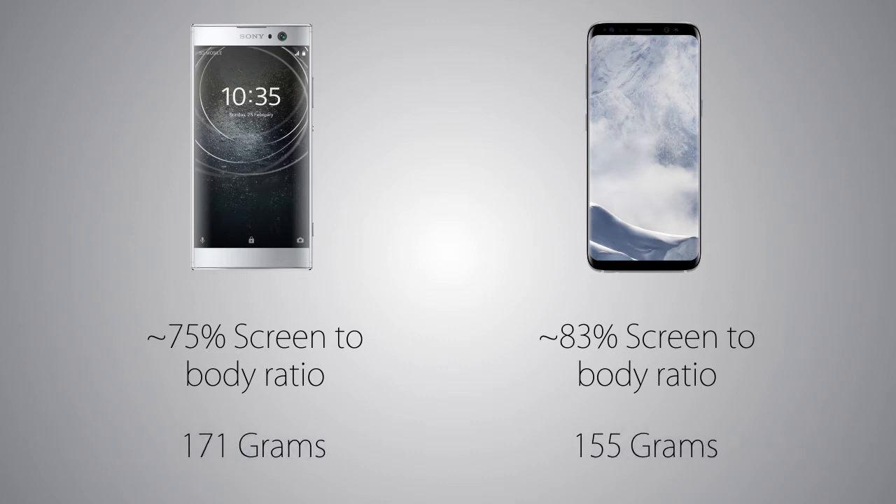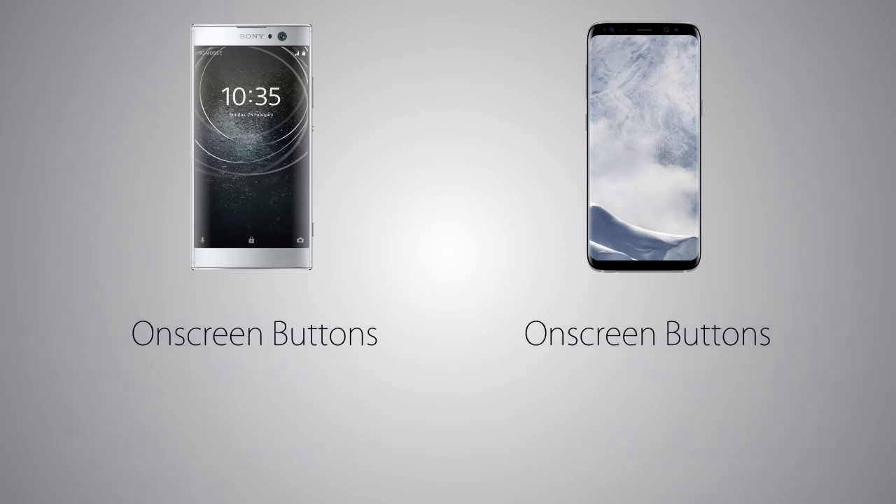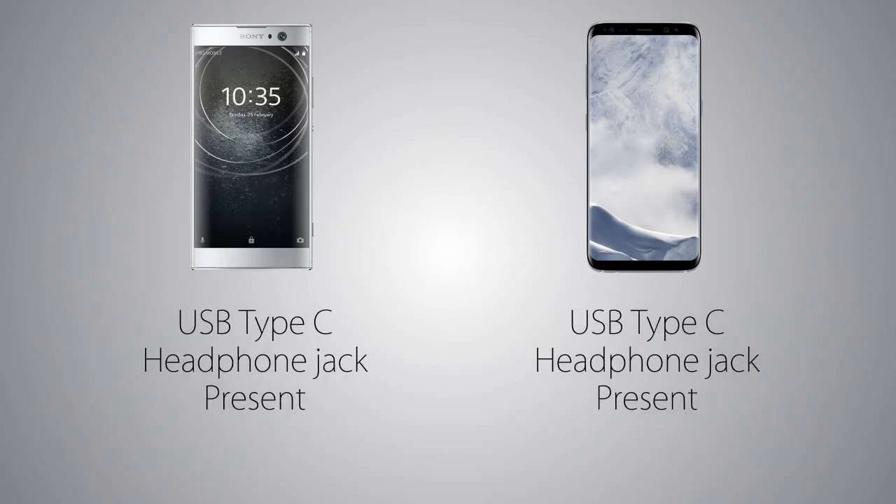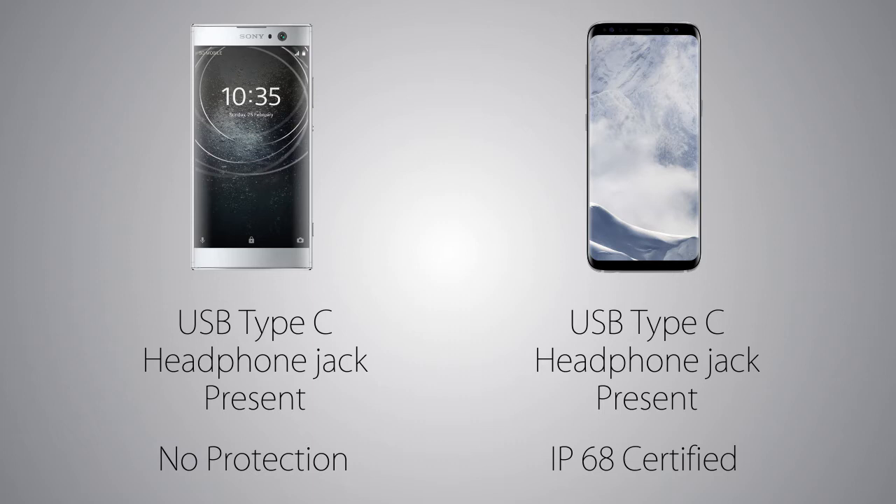As for the weight, the XA2 is going to be heavier. There are on-screen buttons on both handsets, where the on-screen home button on the S8 is also a physical button to add more functionality. The fingerprint scanner is at the back of both handsets, where the S8 also comes with an iris scanner. There's a USB Type-C port on both handsets along with the headphone jack. The S8 is IP68 fully water and dust resistant, versus no protection on the XA2.